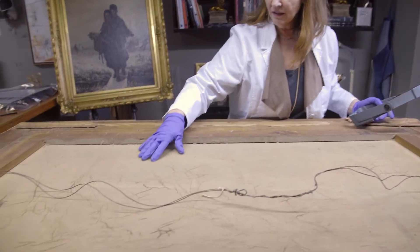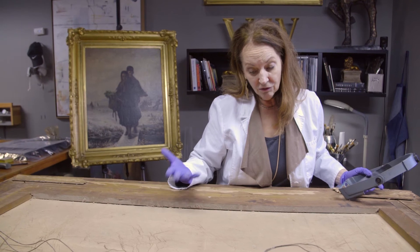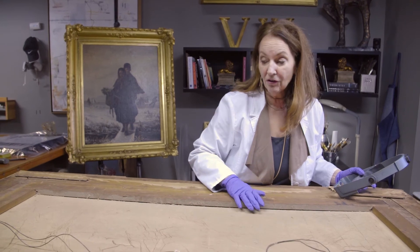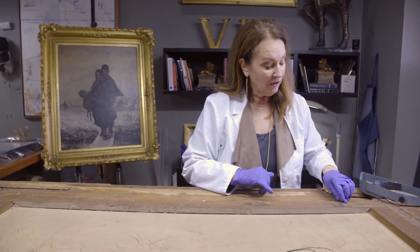Looking at the back of this canvas again, it tells me that the original varnish was probably compromised and there's probably an additional varnish on the front. In order to work on the painting, I'm going to take it out of the frame, and I'll need a few tools for that.